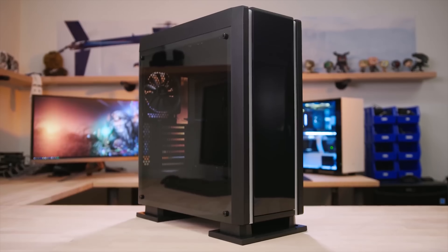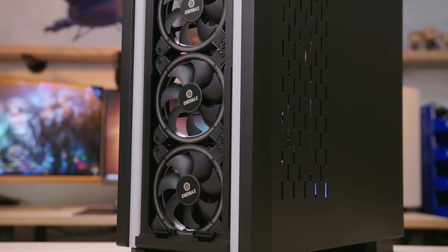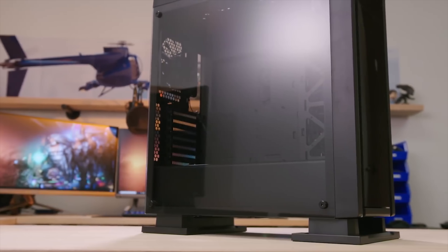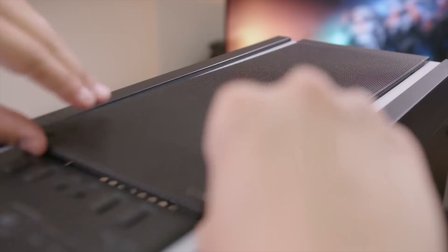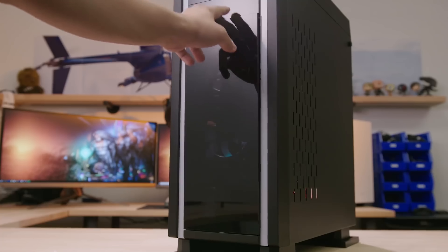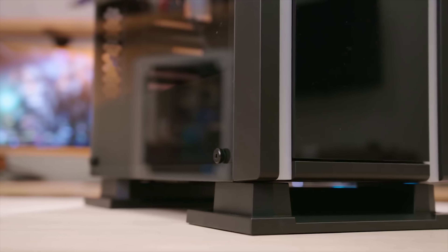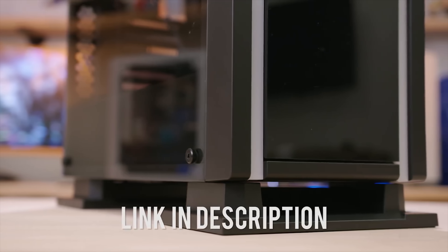The Enermax Saberray full tower chassis features premium RGB sync lighting, included RGB strips, and three pre-installed twister bearing RGB fans. Enjoy a tempered glass window, power supply shroud, and extensive water cooling support with two included front panel options for prioritizing silence or airflow. Compromise nothing with the Enermax Saberray. You can learn more by clicking the link below.